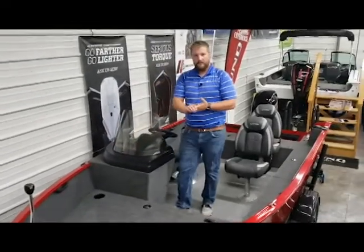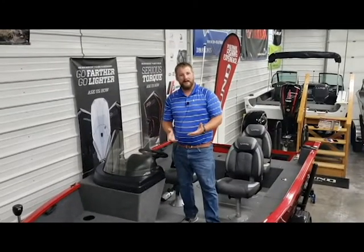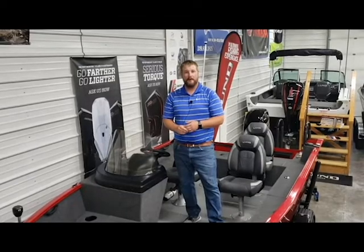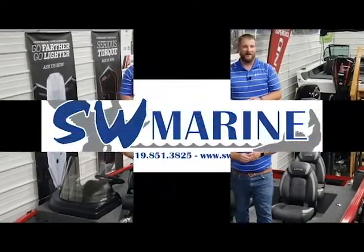That wraps up the video tour for the 1650 Rebel XL. If you have any questions, give us a call at the shop — our phone number is 319-851-3825. I'm Hunter with SW Marine, and thanks for watching.